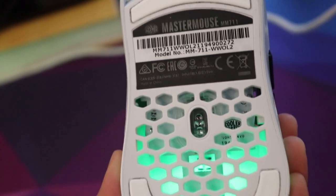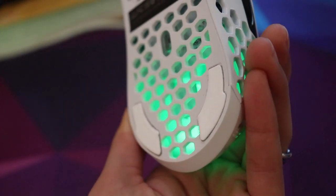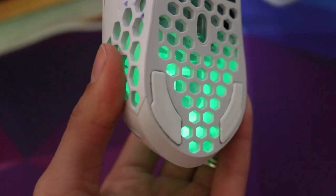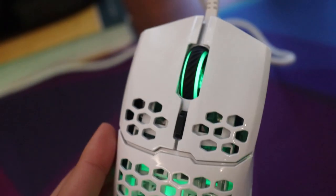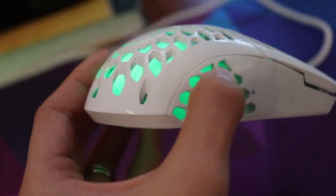Alongside that, we have the honeycomb pattern of the mouse. At first it sort of creeped me out because I don't really like holes on things — but if you're not too focused on the holes, it looks really nice. With the RGB on, it's not scary at all. Without the RGB though, it looks like there are dark holes everywhere, and I have a fear of holes. Comment down below if you do too and looking at uneven holes just gives you the creeps.